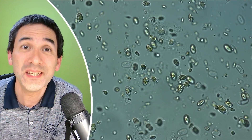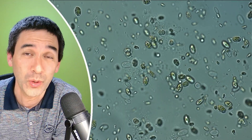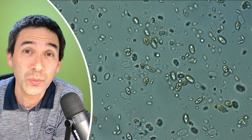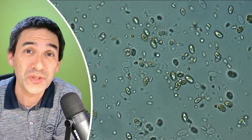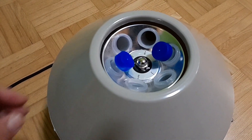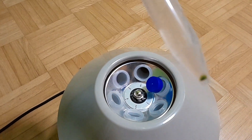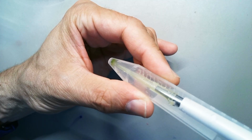I used a centrifuge to concentrate that sample, because the water sample itself, even though it looked very green, the cells that were in there were not concentrated enough. So I placed the water sample for five minutes into my centrifuge and re-suspended the pellet — the little green concentrated thing that collected on the bottom of the tube. That's the pellet. And I re-suspended it and put it under the microscope.